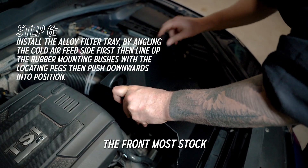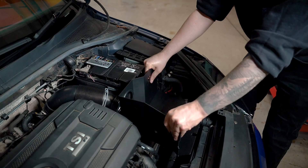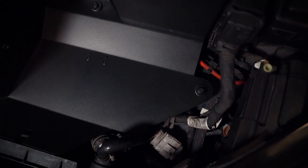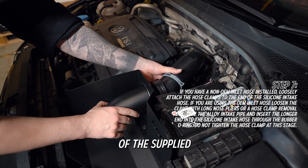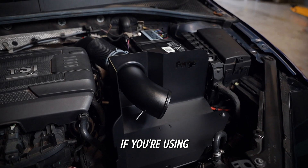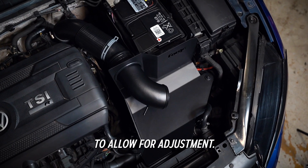As mentioned, the frontmost stock element of the intake that mates the cold air feed side has been removed for the purposes of this video — ordinarily this would still be in situ. Slide the longer end of the supplied alloy intake pipe through the aperture and into the OEM intake pipe or Forge Motorsport silicone intake hose, whichever is applicable. If using the OEM pipe, loosen the hose clamp with a removal tool or long nose pliers and move it back. If using the silicone hose, leave the clamp loose to allow for adjustment.